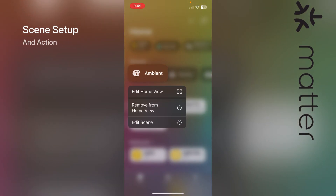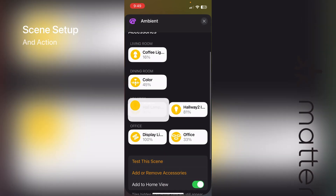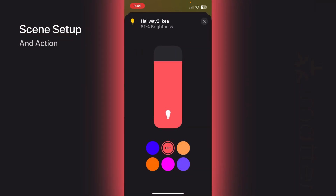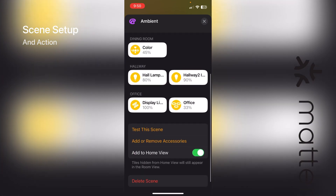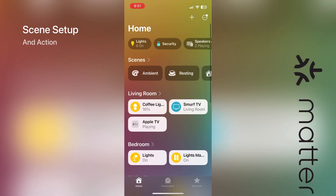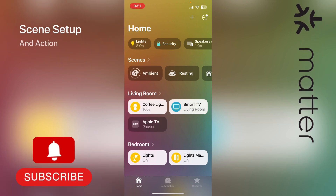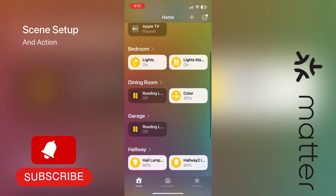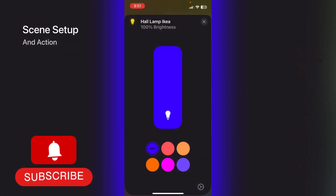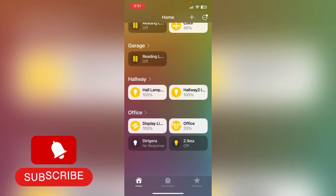Here's a quick review of the scene setup. I have an ambient scene that includes those hallway lights — you can easily adjust the light colors and brightness in this section. Once set up, you can use these scenes for any devices on your Hue hub with the Matter update. In this example I have IKEA bulbs and can use them as part of my scene with no issues at all — no third-party shortcuts or extra configuration needed. I'll click 'Ambient' and you can see at the bottom that the hallway lights update to those light colors automatically.